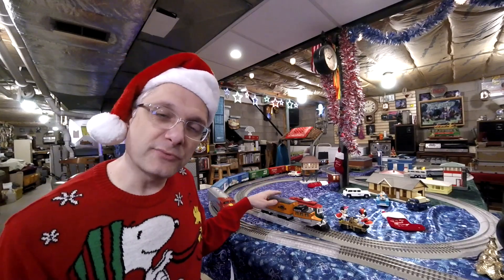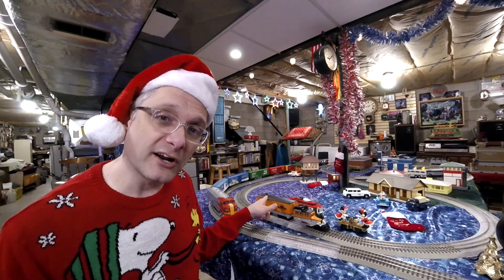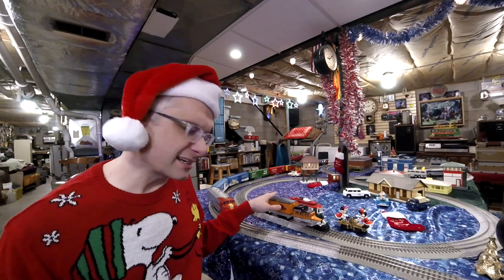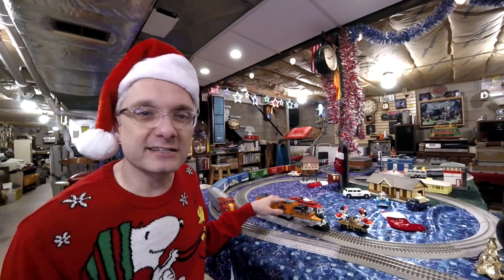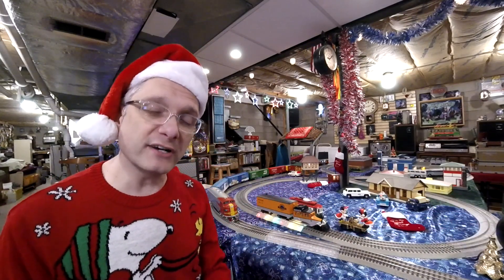What we've got here is the Rio Grande Galloping Goose. This is the back part of a boxcar and the front part of, like, a Pierce Arrow. So this is like a motorized boxcar combination deal. I think it's really cool. Let's turn it on here. This is a Protosound 1 MTH unit, and it's really fun.